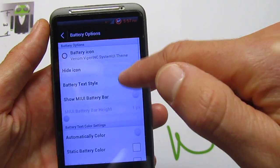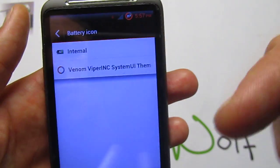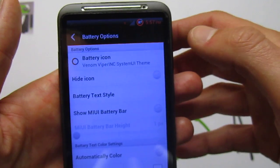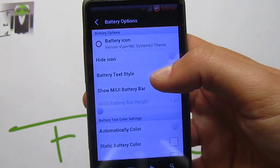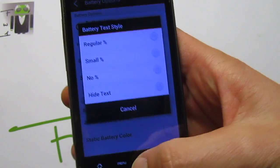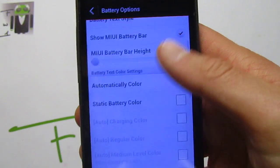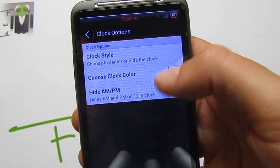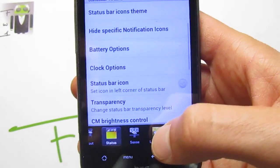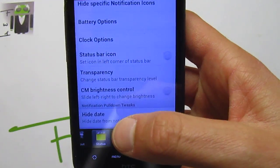You can use the battery options and just change the icon. When you get different icons downloaded, you can check one by one which one you want to use, and get more by Venom Hub. You have the battery text style — you can just change it, add the icon, show the bar and change the layer of this bar. You get automatic color also. You have the clock option — centered or on the normal place. You can choose the color. You have the status bar icon and you can change it as you need. You have the transparency — change status bar transparency, level on other apps and level on home.